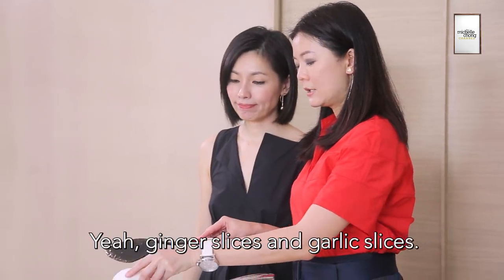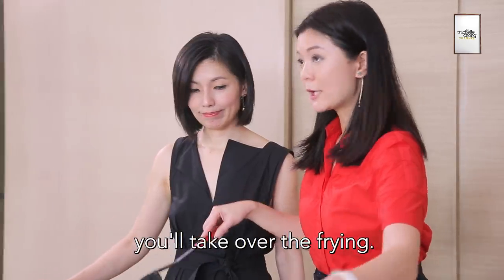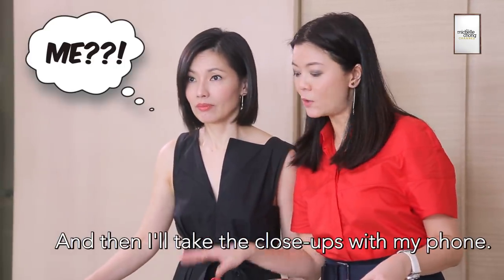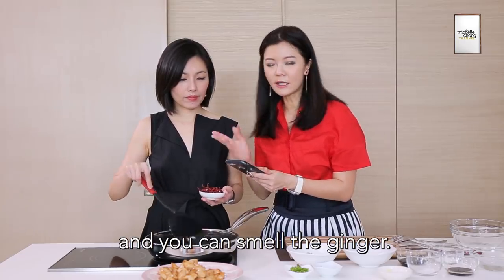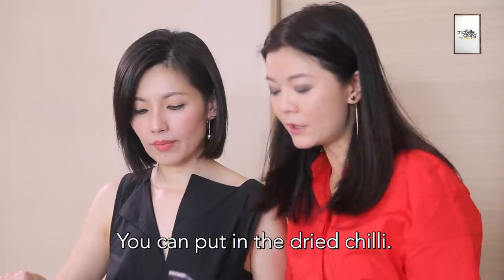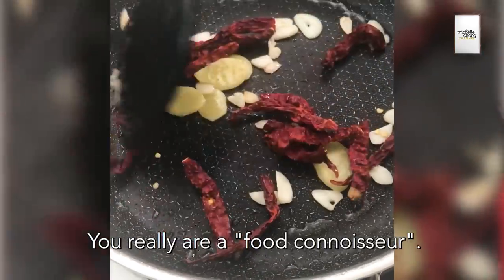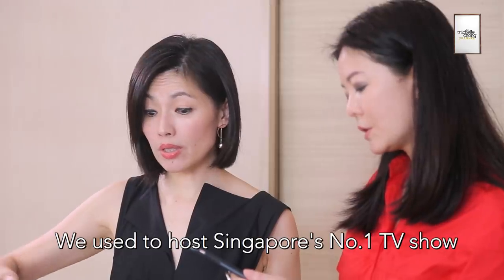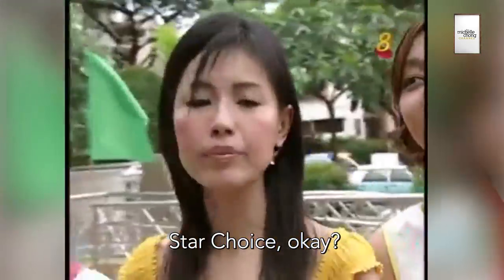And garlic — ginger slices and garlic slices. Turn it down low so it will sizzle. You can take over the frying and I'll take the close-ups. You can hear the sizzle and smell the ginger. You can put in the dried chilli. Well done, you did it! We used Singapore's number one TV show, Star Choice.